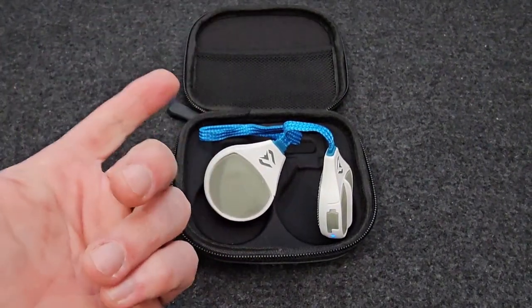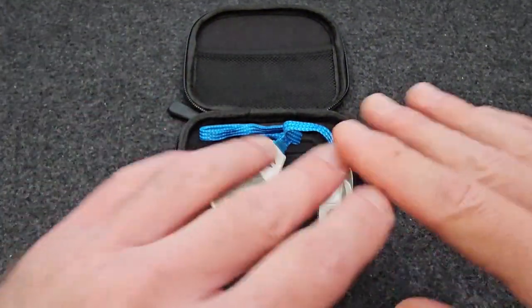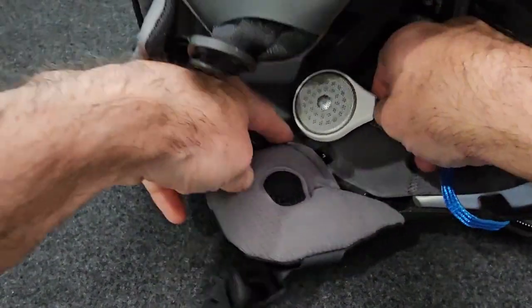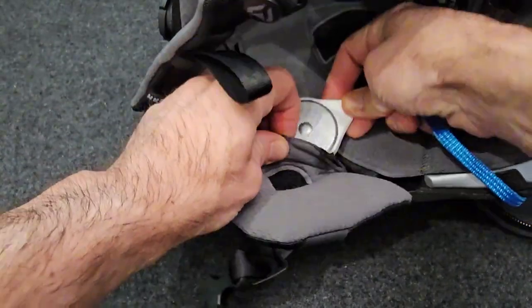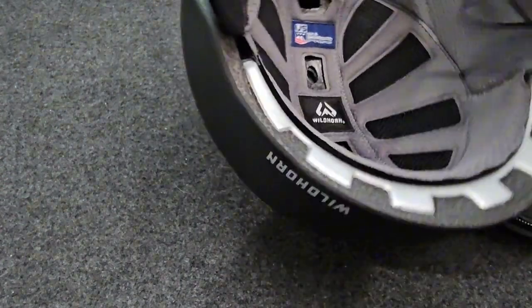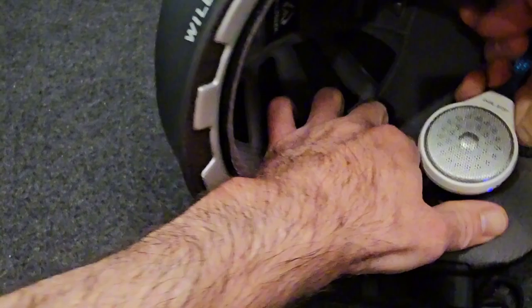Leave your gloves on and just push those buttons to control the volume, calls, Siri, or Google Assistant. They're super easy to use and sound great as well. To install these, you basically just take a helmet, open it up, slide the headphone in, wrap the cord around the back, hide that, and slide in the other ear.